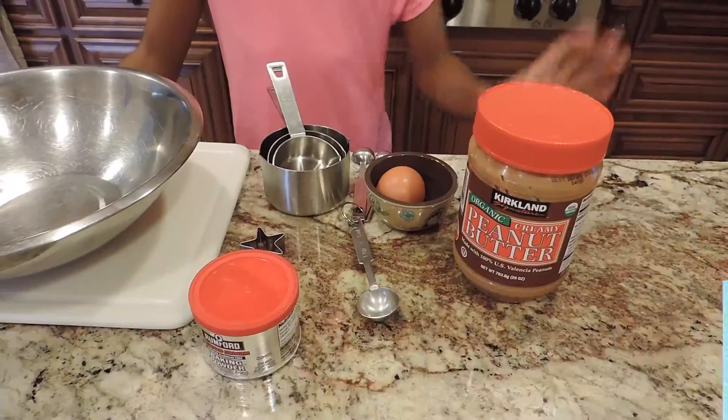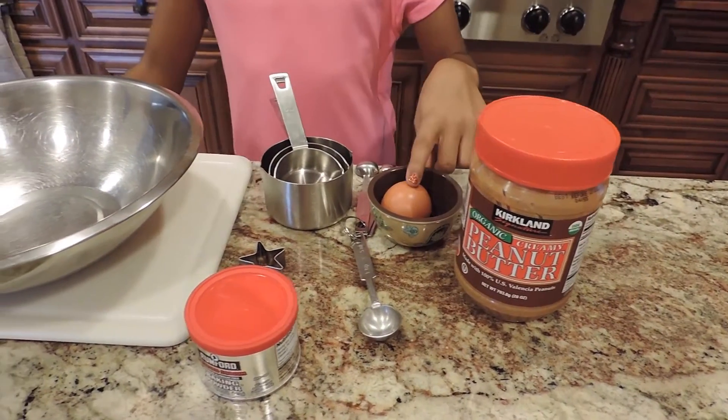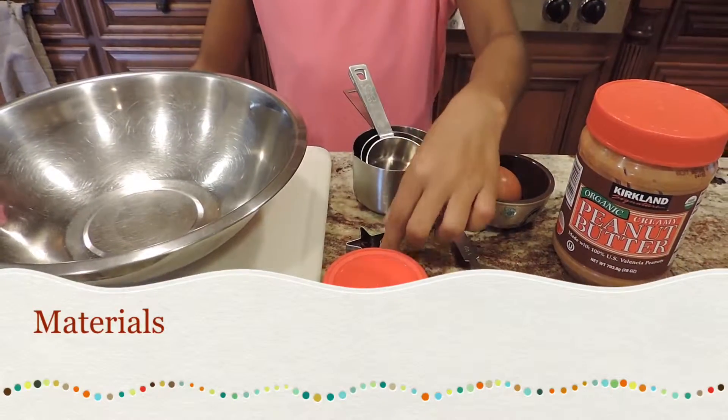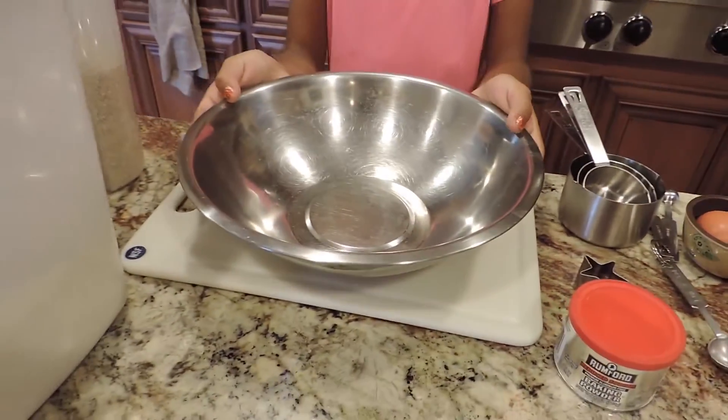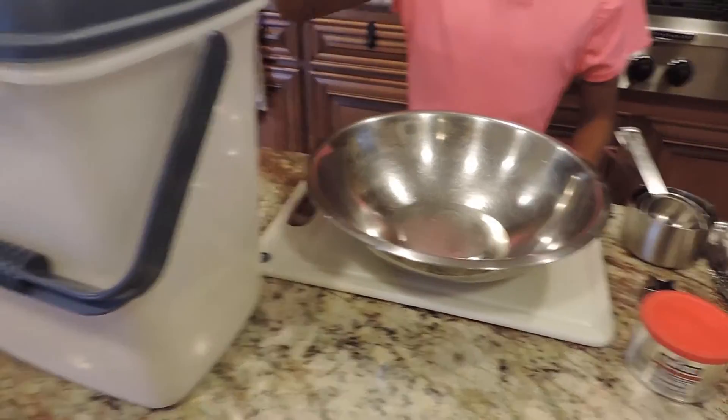Let's get started. You'll need peanut butter, an egg or two, measuring cups, a stencil of your choice, baking powder, a large bowl, a cutting board, flour, and oats.